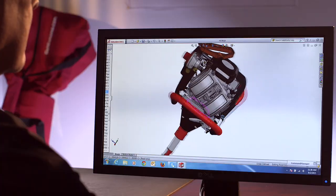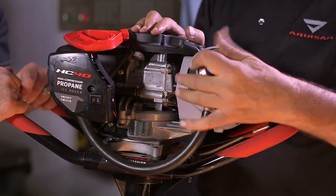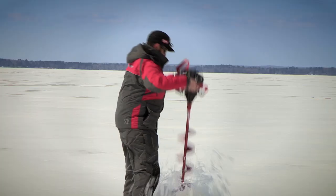At Eskimo, we engineer for performance on the ice. The HC-40 is the first auger with an engine built for propane. Others use modified gas engines that don't take advantage of the higher octane propane. This high-compression engine gives you superior power with less weight.